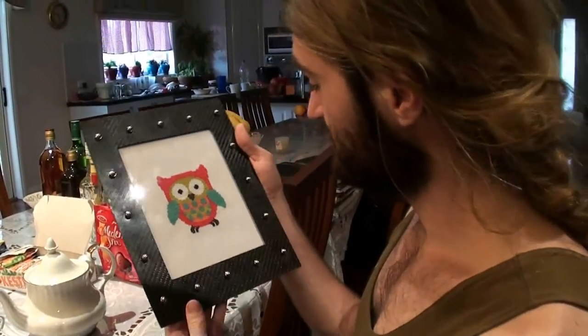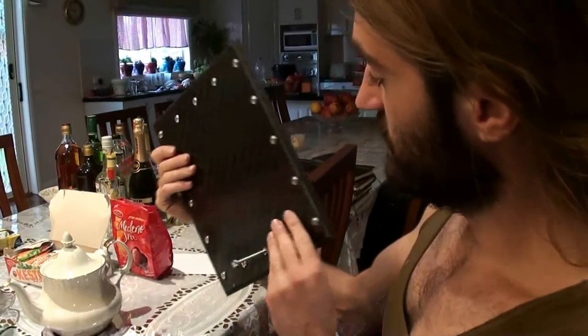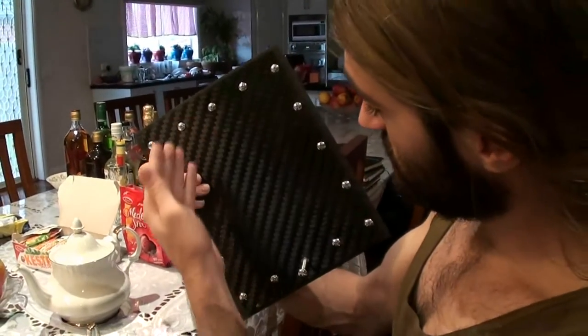Rob is just humble — he's got awesome expertise and a lot of things, and this is one of them. And as you see: awesome.